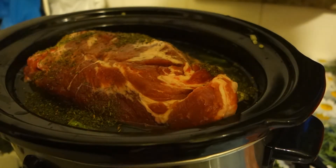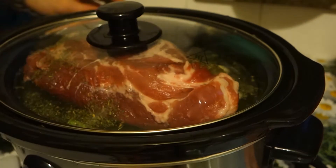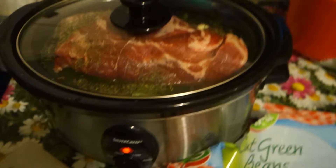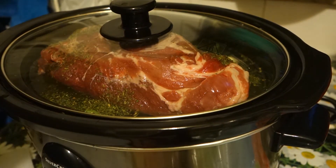That's all. Just put your lid on and set this to high for 5 hours or so, or to low for 7 hours. That's it.